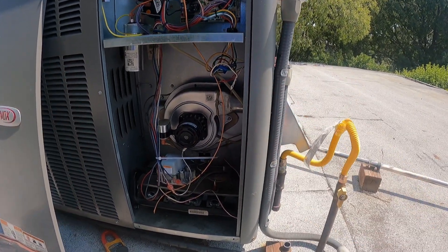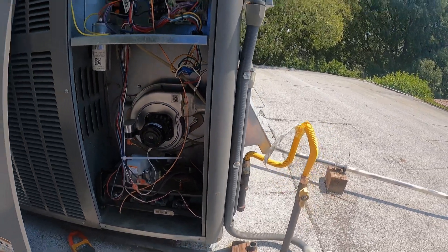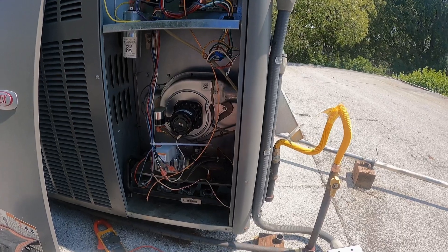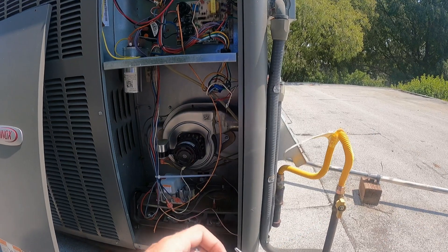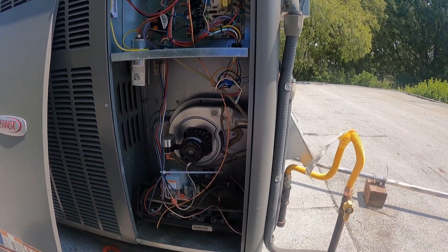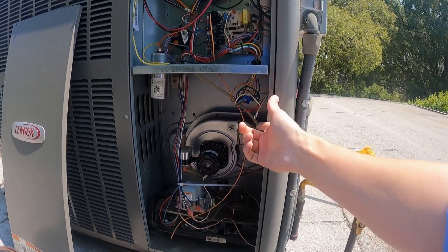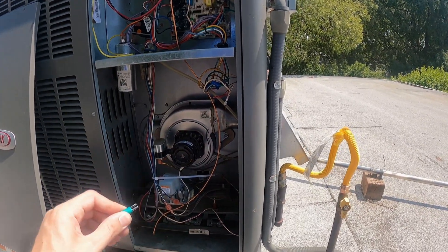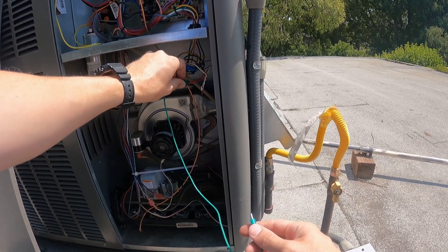Today we are at a no-heat call on a Lennox gas pack on a nice 80-90 degree roof. When I'm doing a diagnostic, I don't like to control the thermostat — I just turn everything off and jumper the wires out here. It makes it a lot easier rather than having to go down the ladder and up the ladder.